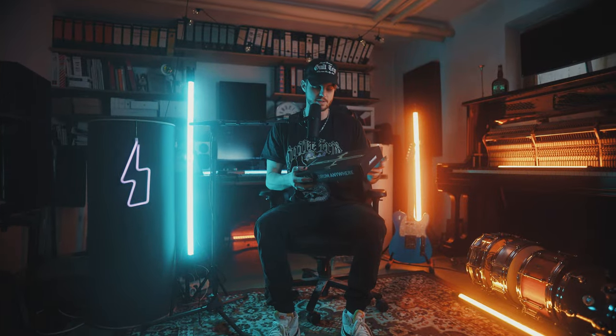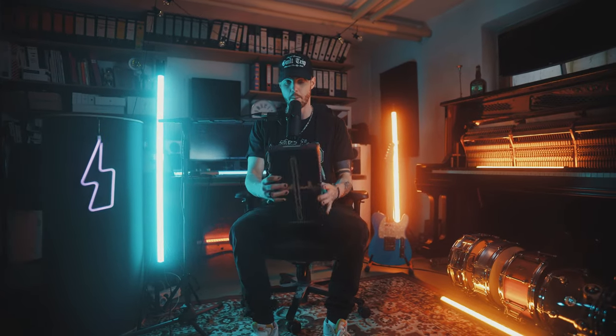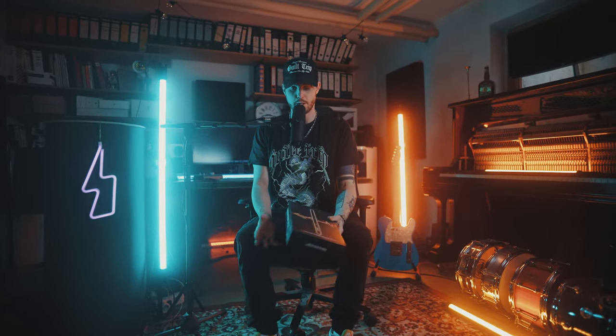What's up Drum Fam! My name is Danny and today we're going to talk about the Pocket Drum 2 Plus by AeroBand. This is way more than just air drumming — it brings a lot of features. Let's dive into it!